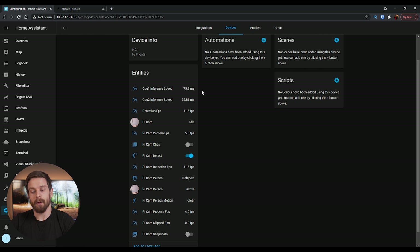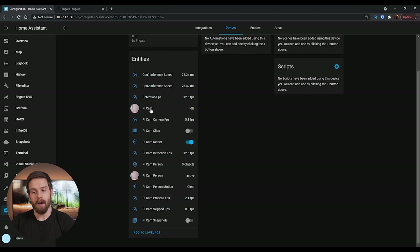Click Finish. Frigate is now showing as an integration. Click on Devices, click on Frigate, and you'll see quite a few different entity options now showing up in Home Assistant — all done for us with nice icons. You'll see CPU speed and milliseconds taken to run detections, detection FPS, picam FPS (the FPS we set in config), clips toggle, detection toggle, and 'picam person' — each object you add in Frigate will show up as a separate entity.